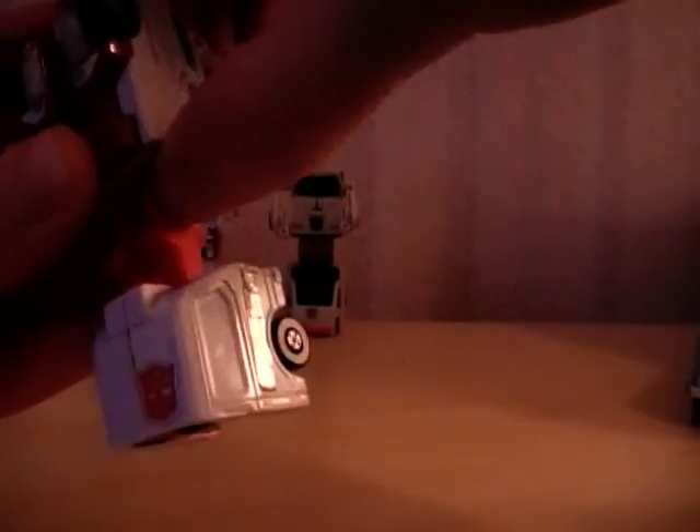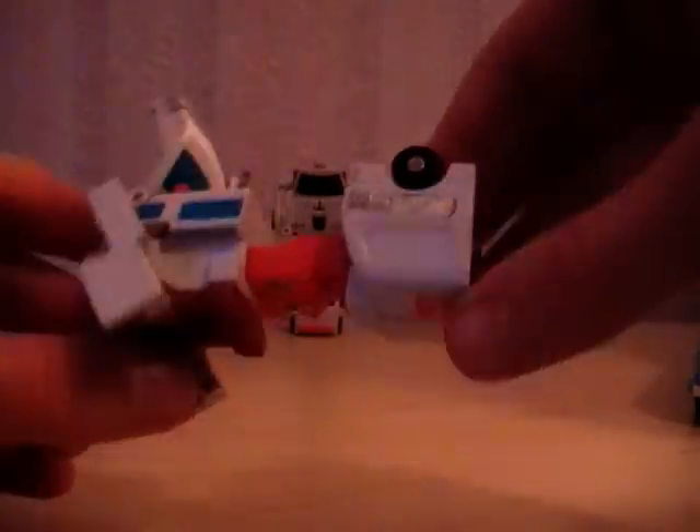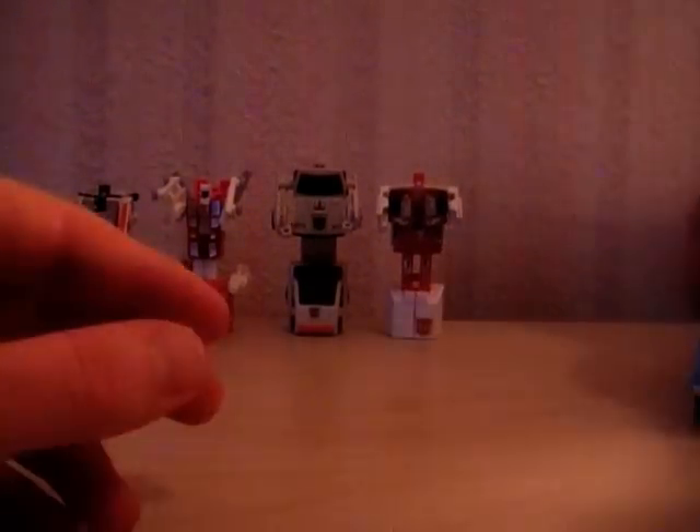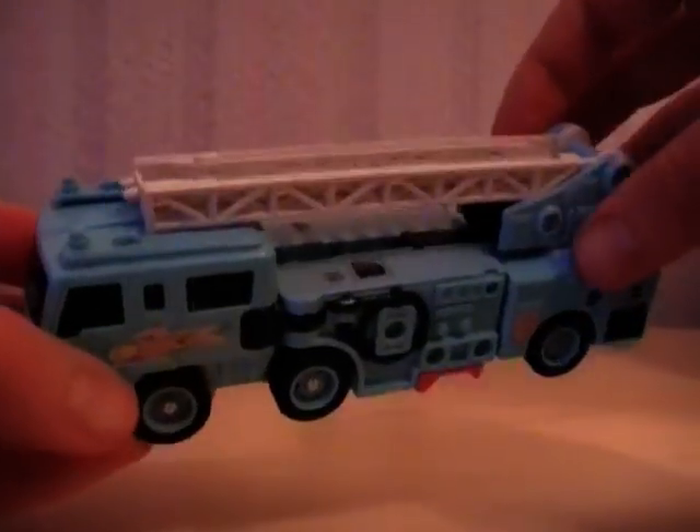Just be careful with these figures because they can be quite fragile, depending on how old they are. This First Aid is not in fantastic condition, but I might pick up a better one at some point — for now he's fine. And then we have Hotspot, the leader.